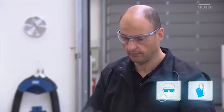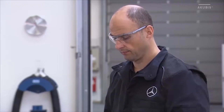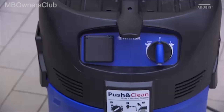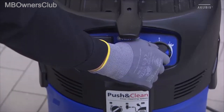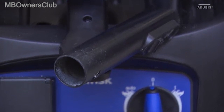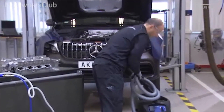Always wear protective glasses and gloves for the next steps. Make sure that you use a wet and dry vacuum cleaner with infinitely variable suction power. In addition, use a hose connection of diameter 35mm and a hose length of at least 1.5m.